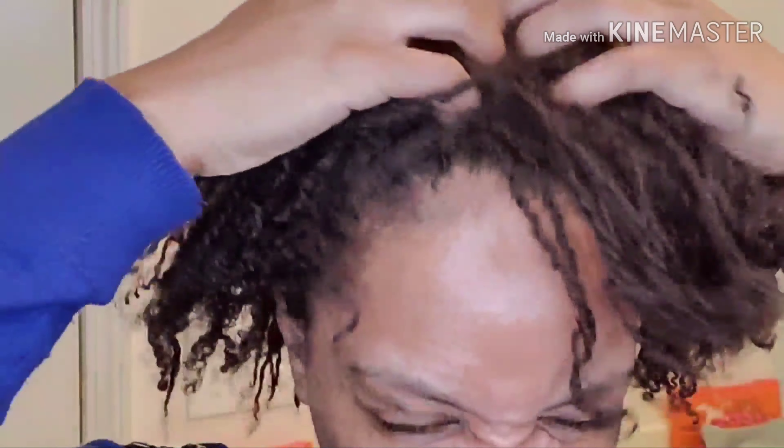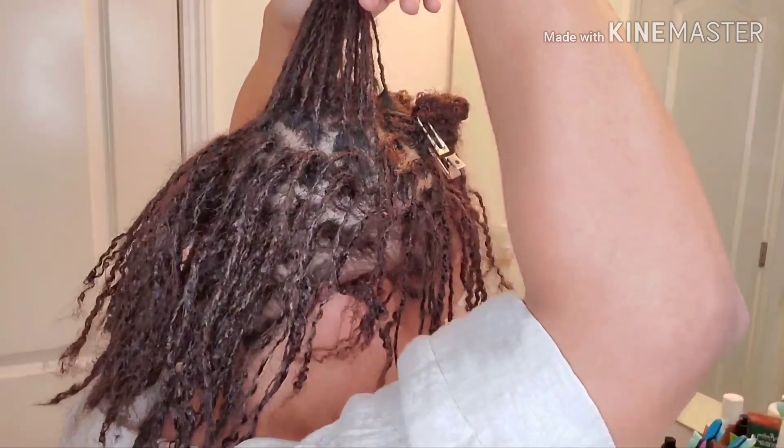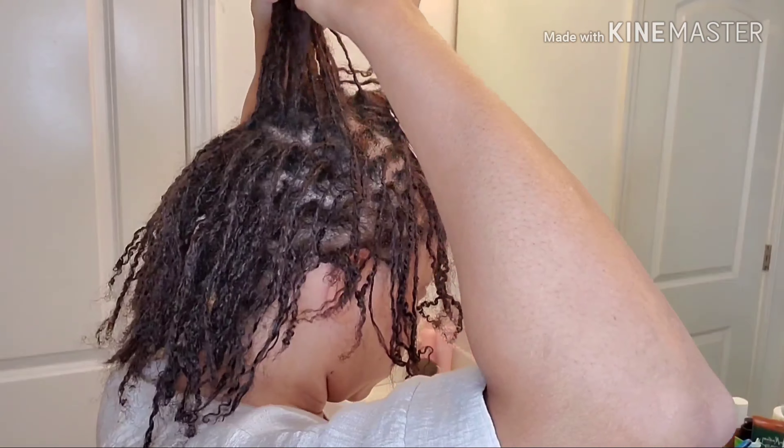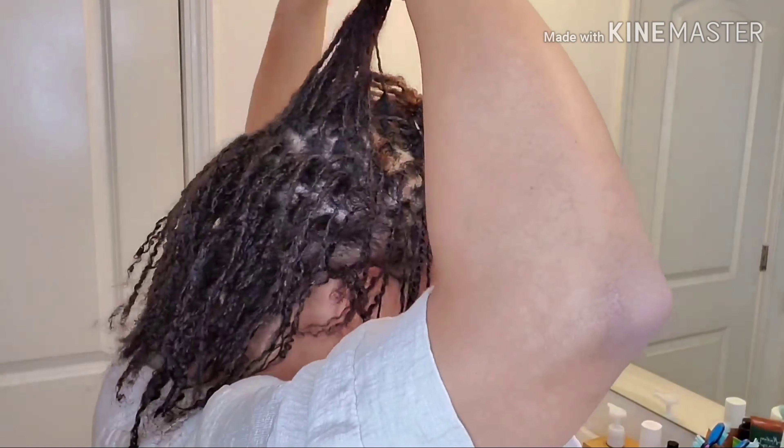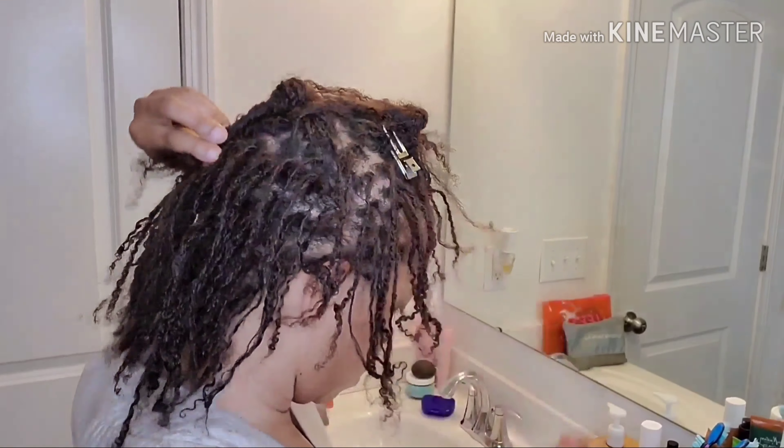Alright guys, so I'm going to start by taking this updo down. That feels so good. And then I'm going to start sectioning off my hair just into some quadrants and pulling out just random strands so that it's kind of sporadic where the color is located. But I'm still only doing my ends.